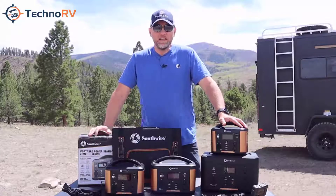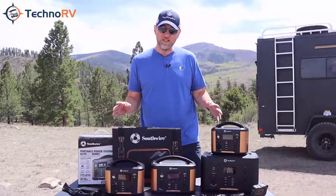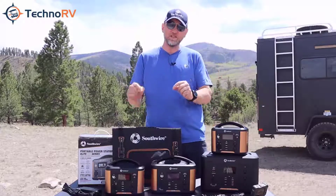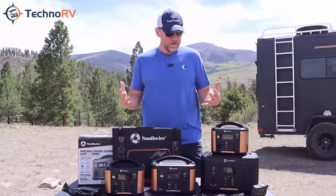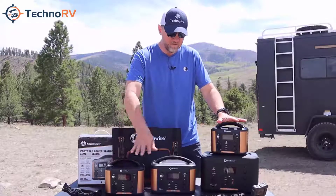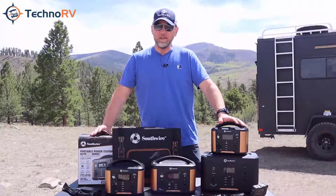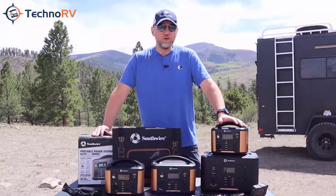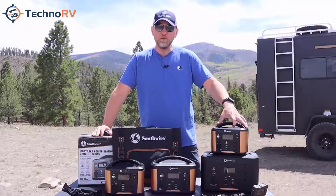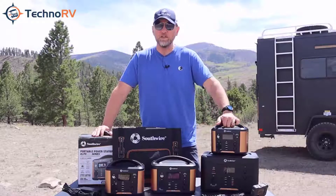Hey, this is Eric over at Techno RV, and in this video I want to talk to you about the Southwire portable power stations. There are four different models and we've made a series of videos where we're going to talk about each specific model. As an overview, there is a 200 watt-hour model, a 300, a 500, and an 1100 watt-hour model. These are all lithium-ion batteries with built-in inverters so you're going to be able to get AC and DC power, and this is pure sine wave technology so you'll have clean power for all of your delicate electronics.